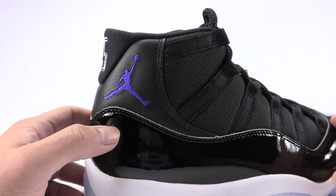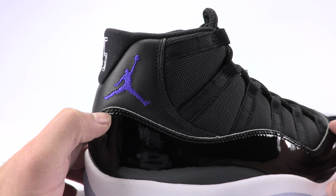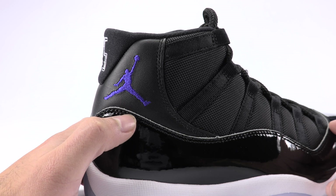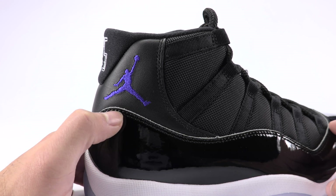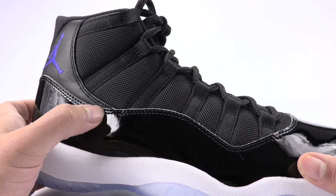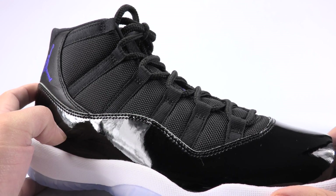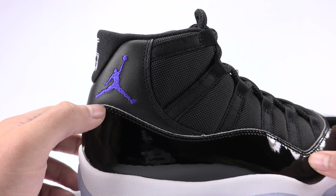Also take note of the patent leather right beneath the Jumpman — see how it's a nice curve. Even though the stitching does not really follow consistently, even on the authentic pair, it's pretty much flush in areas, and right in this area it nearly touches the line, but you will notice that it's rounded.